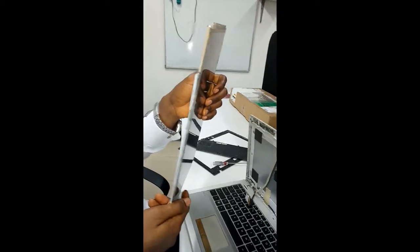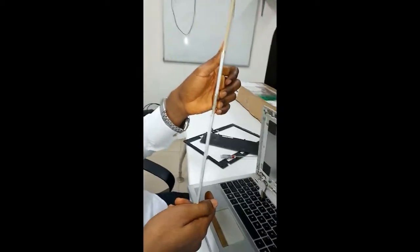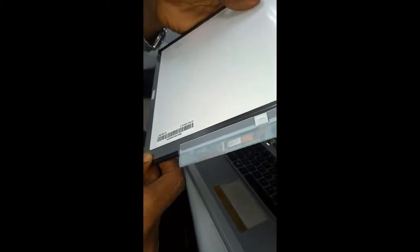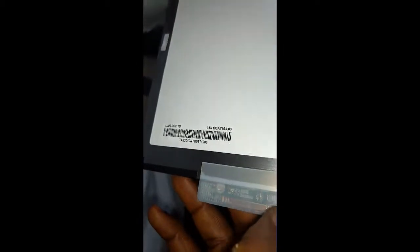As of the time of this video — the 13th of November 2017 — they are selling this screen in Nigeria at the price of 18,500 naira. The replacement is just to get and buy the same screen. When you want to buy screens like this, you might need the part number so you don't get another screen that will not work with the system. So we replace the screen — here is the new screen.